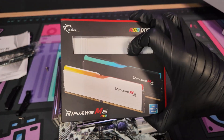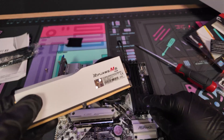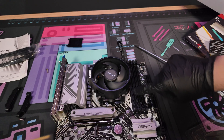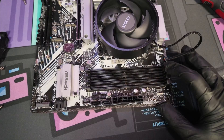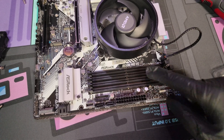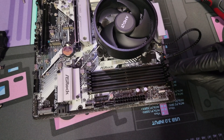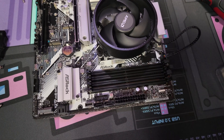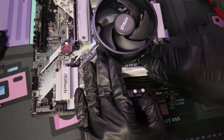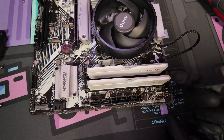Next I'm going to be installing the RAM. This is maybe the easiest thing we're going to install. Make sure your RAM is supported for this motherboard — this is DDR5 RAM. The notch on the RAM should match up with the notch on the slot. For the slots, push down the levers for the ones you're going to be using. If you are rocking two sticks on a four-slot motherboard, go to the second slot, open it up, skip one, and go to the fourth one — there should be a gap between each RAM stick.